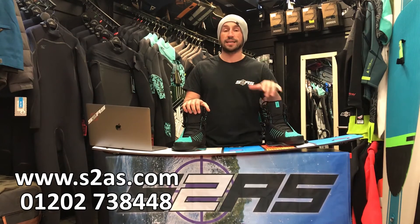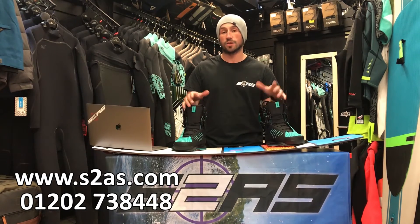Thanks for watching. Please give the video a like or leave us a comment below. I'm Angelo Couchman from Surface 2 Air Sports — please check us out online at s2as.com. Thank you.